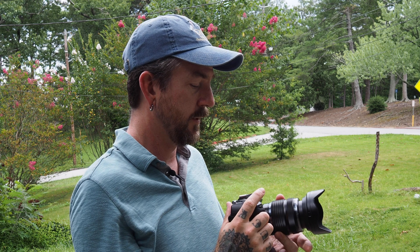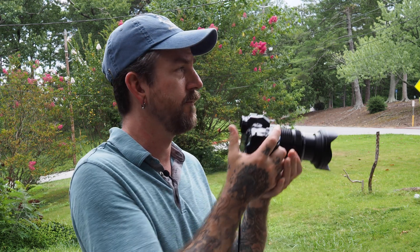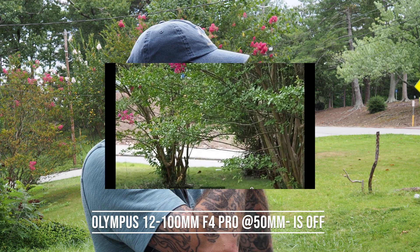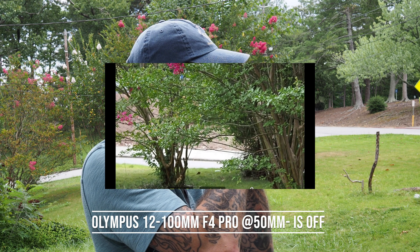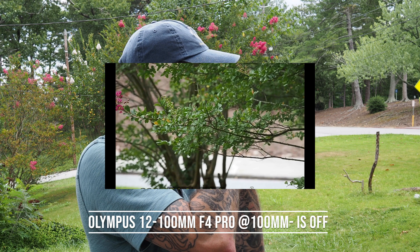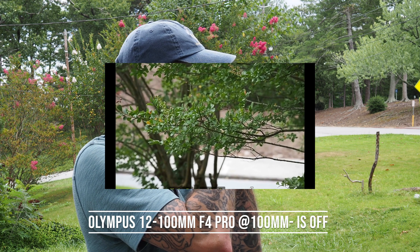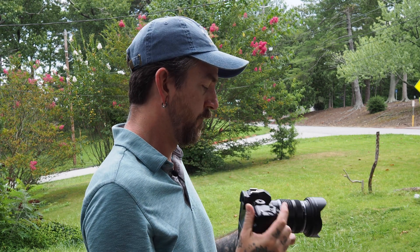The more I zoom in, the more any little movement in my body comes through the camera. At 50mm — 100mm full-frame equivalent — you're starting to see more movement. Even holding still, I can see through the viewfinder that as I'm breathing and my heart's beating, I'm moving; I'm not a stable platform. At 100mm, giving a 200mm full-frame field of view, any little movement is highlighted. Imagine getting out to 300 or 400 millimeters.